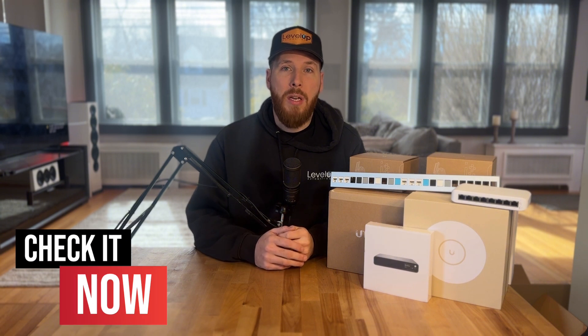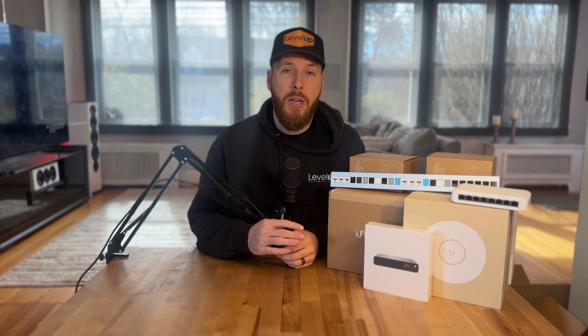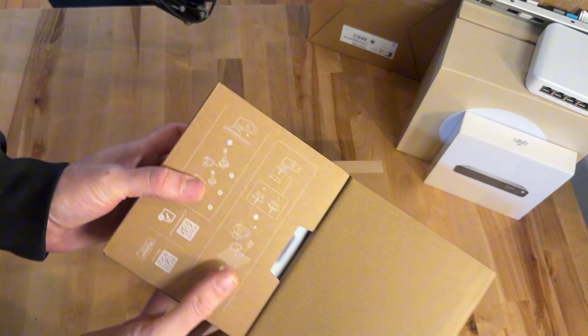We're also using a Cloud Key Plus as well as a few different Ubiquiti switches to make it all happen. As always, any products we use will be linked in the description below. We do have a Ubiquiti affiliate code — if you use that link it helps our channel out a ton. On our site we have all sorts of different guides specifically with Ubiquiti equipment or just smart home wiring in general. If you're building a new house and looking to incorporate this technology, make sure to check out that link below.